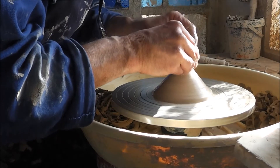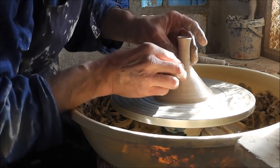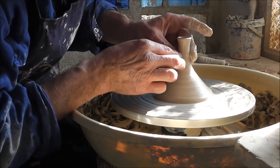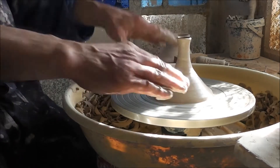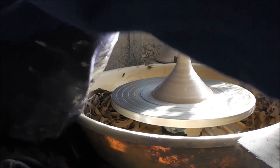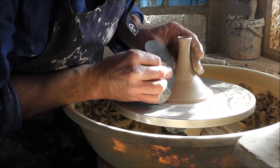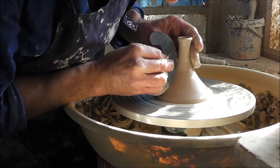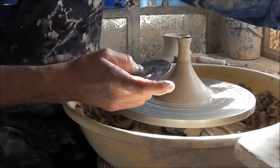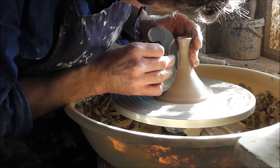You can already see this shape - the shape of the spout. What is important to me when I make this shape is that there is one curve. It goes in one curve, so I am quite picky about the curve and only cut it off the wheel head when I really know it's what I want.